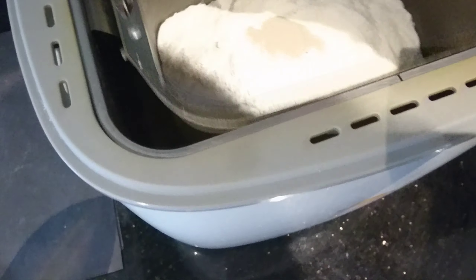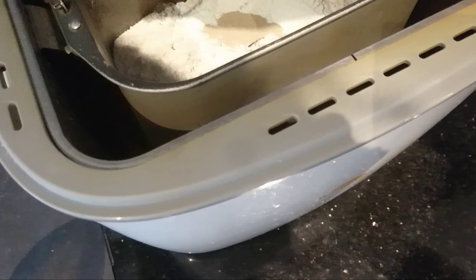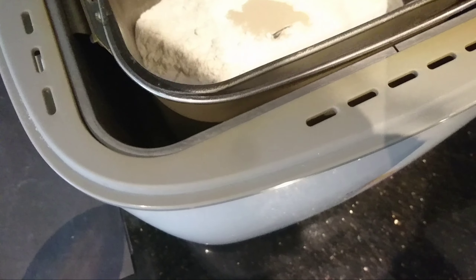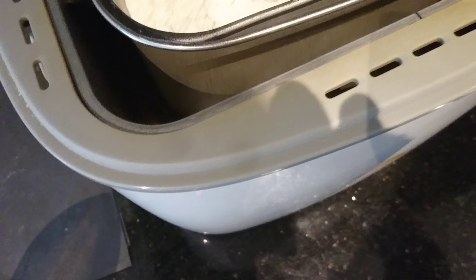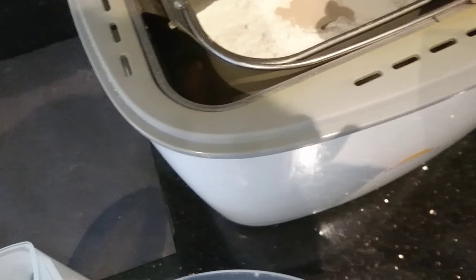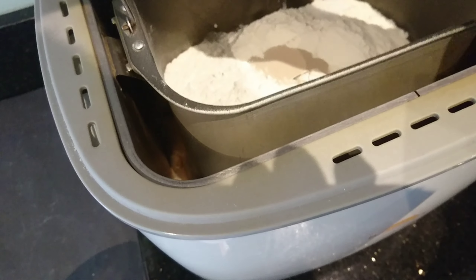Sprinkle that in. We just get the spoon and shake. Keep on shaking until all the flour is in.